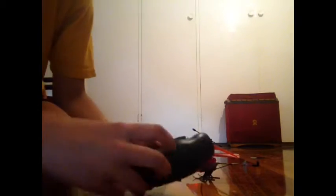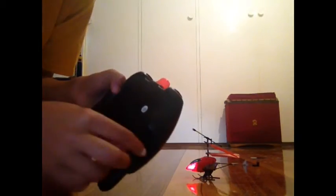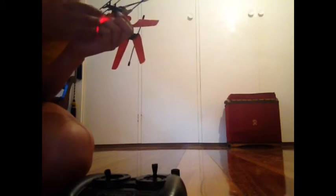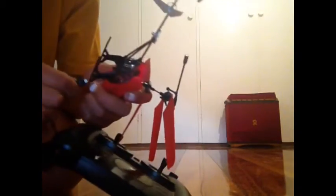So after that, for this specific helicopter, there's a little place here. Just open that and you'll find a recharger. Now this is what you do: you leave the remote control on, turn the helicopter off, and you see this little bit here — you just plug that in there and then it will be charging.